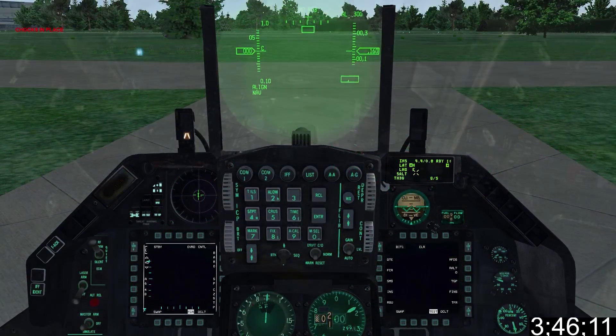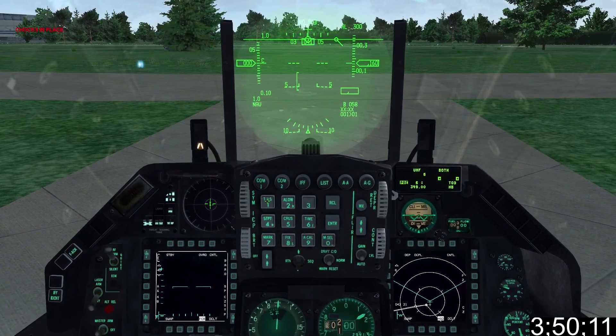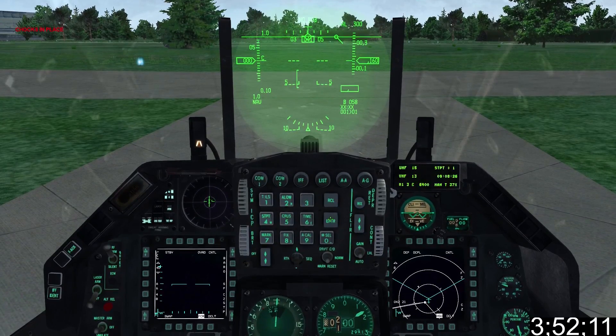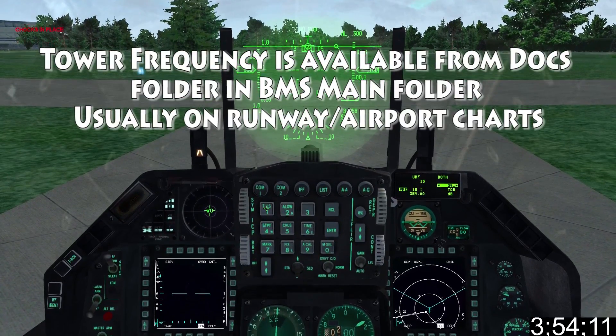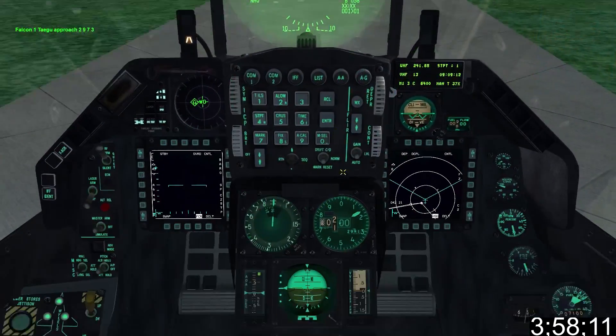Once the navigation system has fully aligned, set the mode to nav. Select COM1 on the UFC, enter an unused channel number and press enter. Press COM1 again, enter the tower frequency and press enter. Set the parking brake, press T to get shocks removed, and get and set QFE.